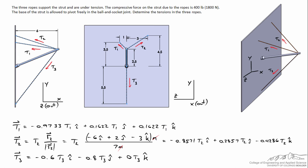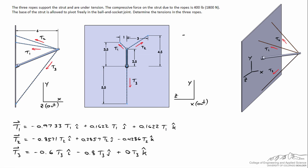For T2: it moves in the negative x direction from the tip to the base of the wall, upward 2 meters in the j-hat direction — going from 2.5 meters up to 4.5 meters — and in the k-hat direction it moves 3 meters to the right in the negative z direction. Dividing by the magnitude gives the vector quantity for T2. The same procedure was applied for T3. Finally, we remember that the force on the strut equals the vector sum T1 plus T2 plus T3.